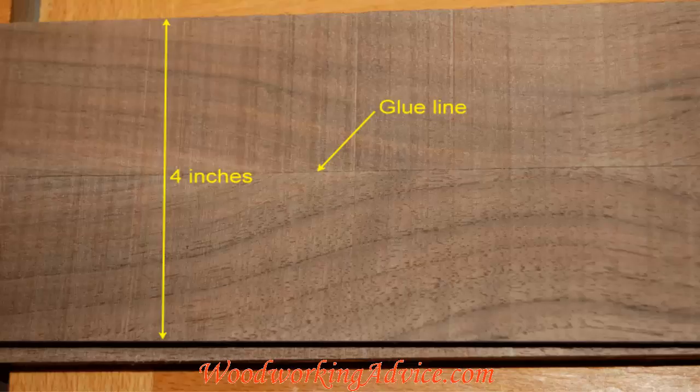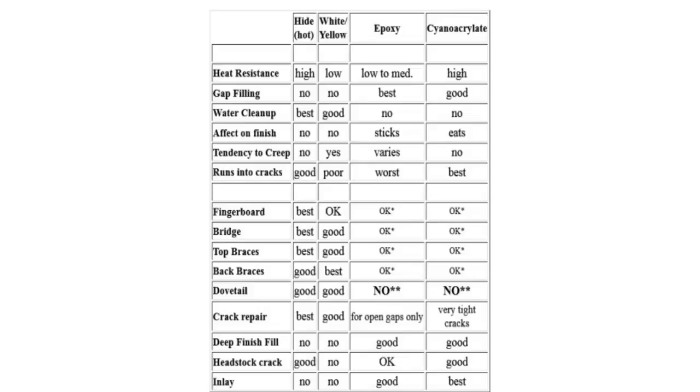So why would you care about the color? Sometimes you'll have a project where you don't want to see a glue line. White glues dry clear, yellow glues dry more yellow. There are even darker glues — if you're using walnut, for example, a darker glue will show up less.